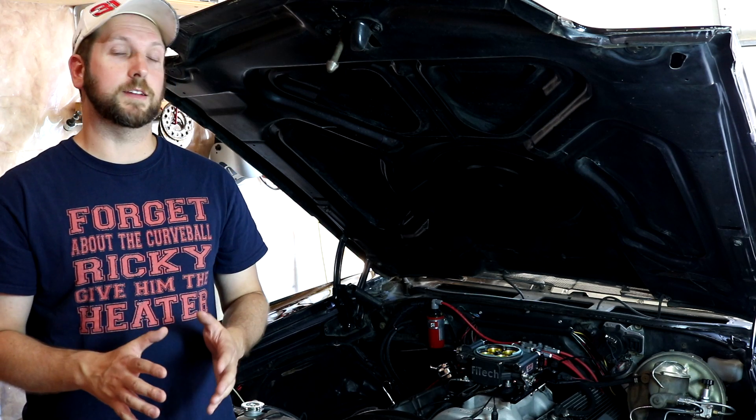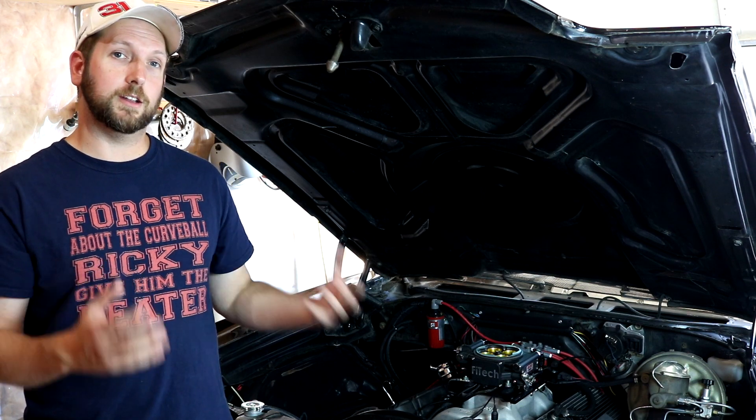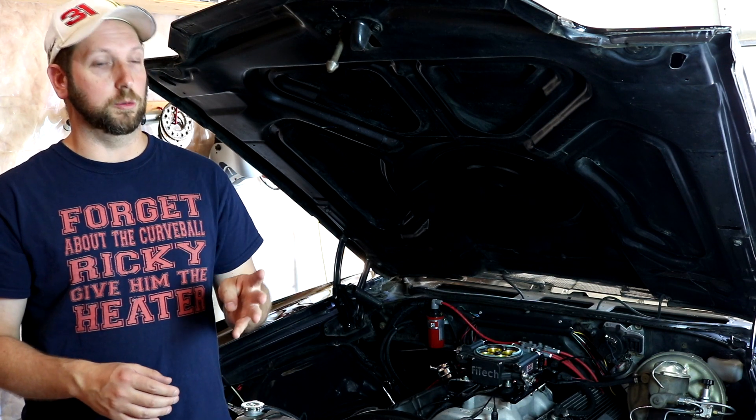Hey guys, welcome back to the channel. I've been asked many times: do I like my fuel injection? Is EFI worth it? That's a very subjective topic, so we're going to cover it in this video in basically four groups: Installation, Tuning, Performance, and Cost.